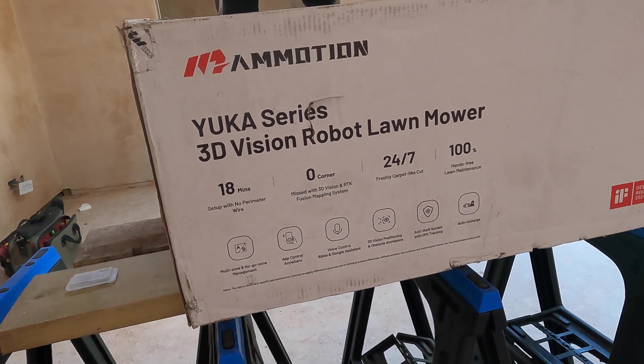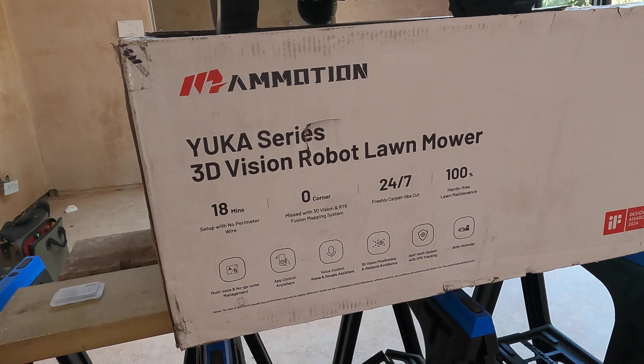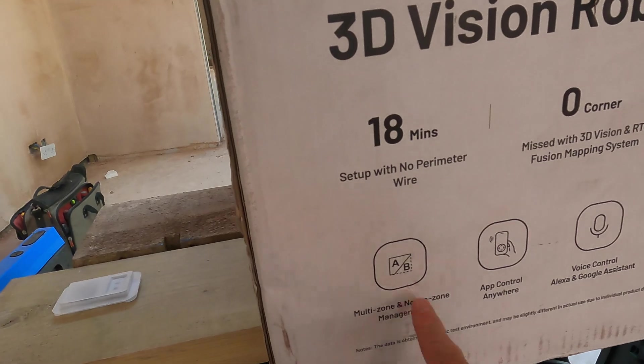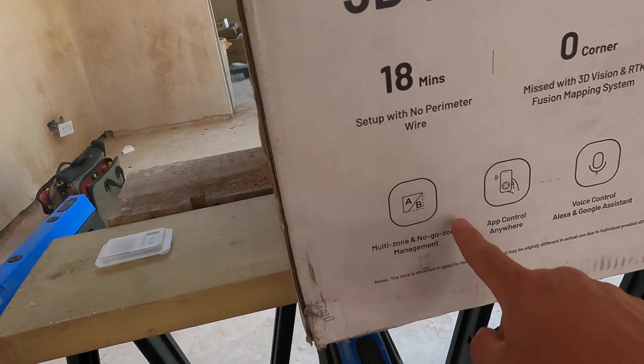It can cut up to 10 centimetres in height. It only takes around 20 minutes to set up, which I can definitely back up. All I basically had to do was set up the charging station and the aerial, which I'll show you when I go outside. It's got multi-zone and no-go, so if you've got gardens that are split into a couple of bits, you can tell it to go from A to B and where to go.